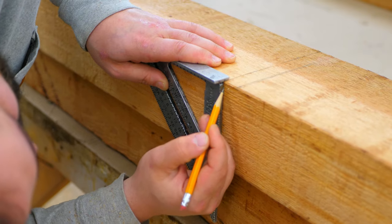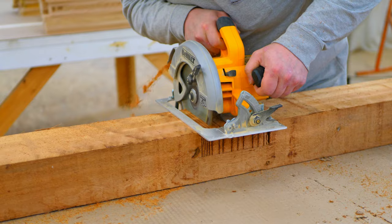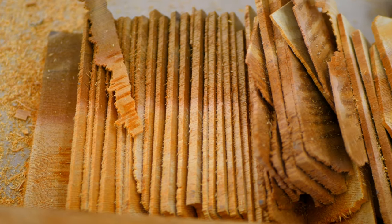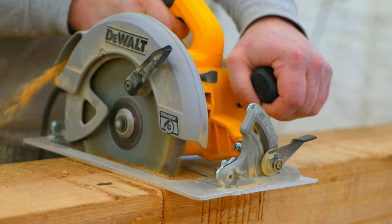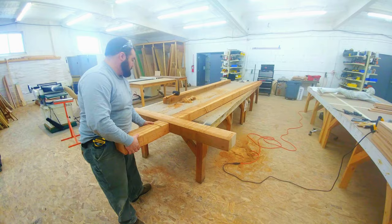Rough cedar boards were selected and measured to the appropriate lengths. To make the connection point for the beam, a section of the main board was carefully cut down using old-world dovetail techniques. After cleaning out wood residue, the cross beam was cut in the same manner. Both pieces were then fitted together and sealed into place.